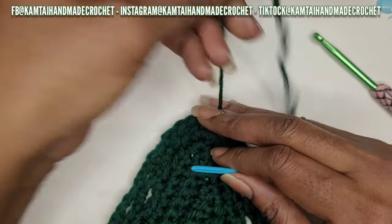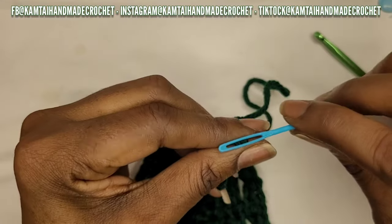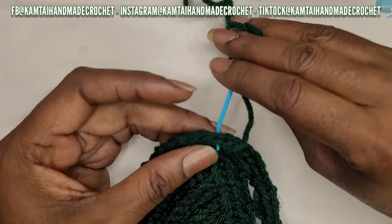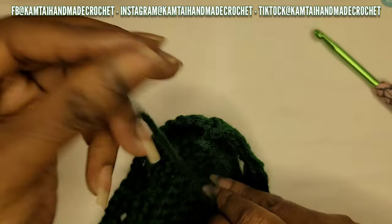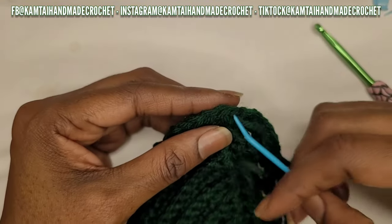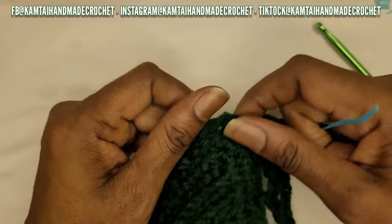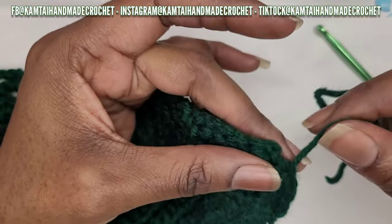Put your yarn through your darning needle so you can begin weaving in the end. You can do this however you want - I usually go in and out of stitches. Take the first one, go through this single crochet, then make your way back through to the other side, weaving in your ends.